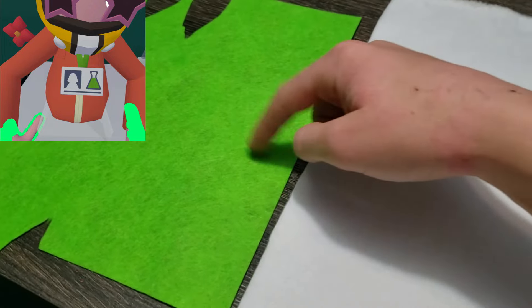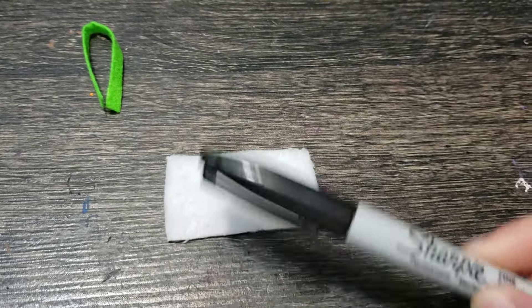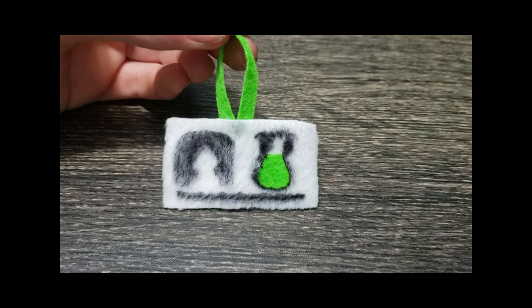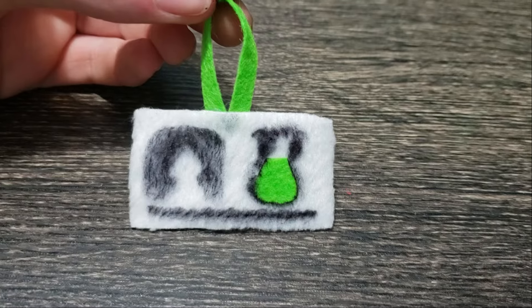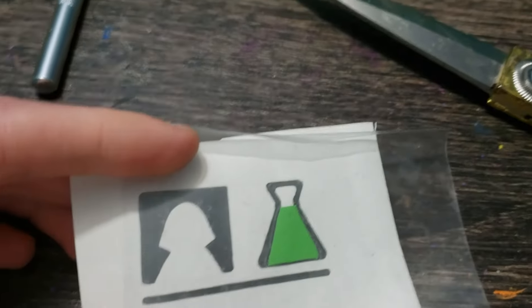I'm going to use green for the lace and the little lab thing. I think I'm just going to try and draw it with Sharpies and see if that works. Using Sharpie kind of sucks, so let me try something else.